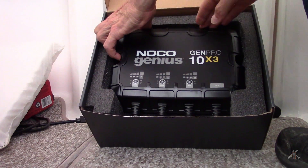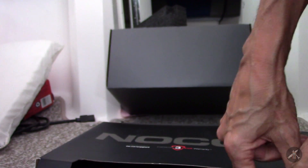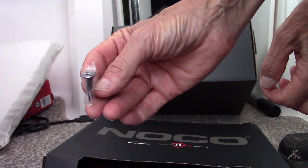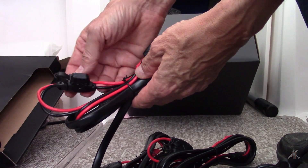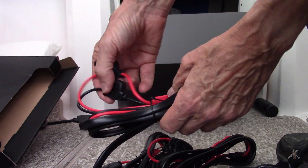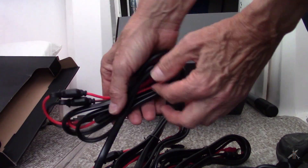Let's get this pulled out of there. It comes with a pair of screws to mount it with, and four sets of cables — there's the AC power and three that go to the battery that appear to have fuses on them. Yep, 15-amp fuses. It looks like double fused — it looks like it's fused on each lead wire. And according to the instructions it says there's six feet of cable for each one.